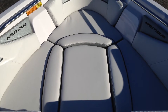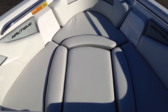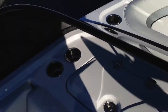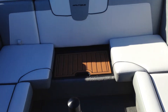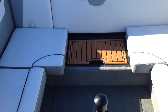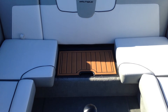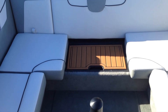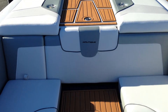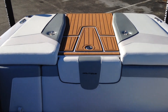In the nose you can see that we have the bow filler cushion and a nice wide open nose to lounge in. Looking at the back, there's a middle pad that goes right there — we've removed it so you can actually put a pad in there and have a seating bench all the way across the back, or you can leave it out so you can walk in and out of the boat without ever having to get onto the vinyl.